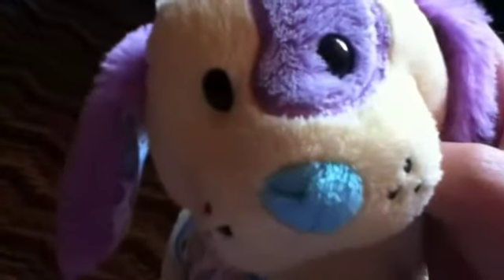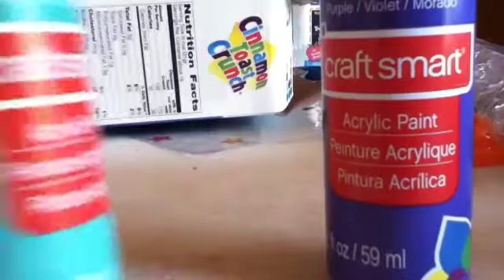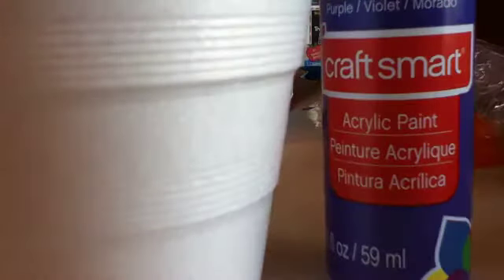I'm just going to be mixing paint together because I don't know what to do. So these are the two colors I'll be using. I'm going to be using violet or purple. And I have a cup and a toothpick because I don't have a paintbrush.